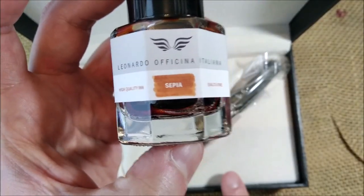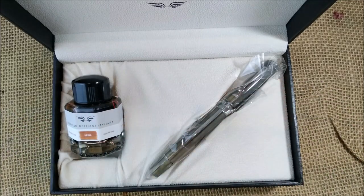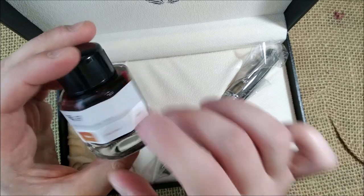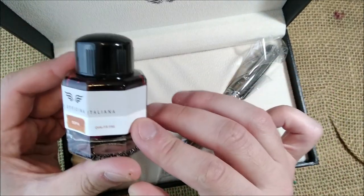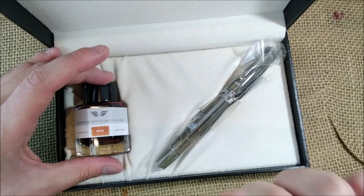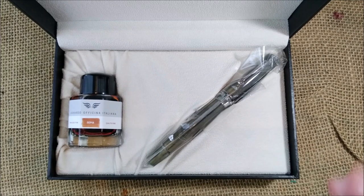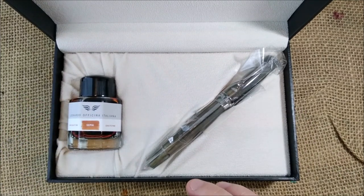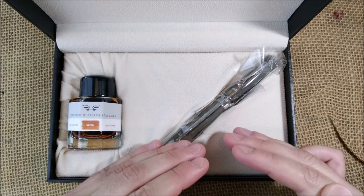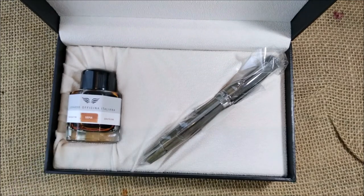The ink bottle I received is a sepia. I'm not 100% sure but I think the bottles that come with these Leonardo Officina Italiana Momento Zero Grande pens are random. Mr. Salvatore asked me which ink I would like to try and I said the sepia because I already tried two other inks from Leonardo. It's not the ink that is inside this pen, because I didn't think it was a good match for the color of the pen — when I like a pen so much I want to get the perfect match, and the sepia doesn't make sense with this particular pen. You'll see this ink inside some other pen very soon and I will review the ink also.